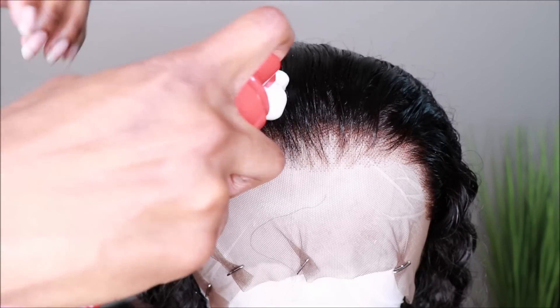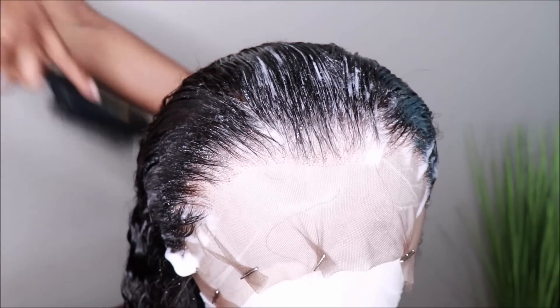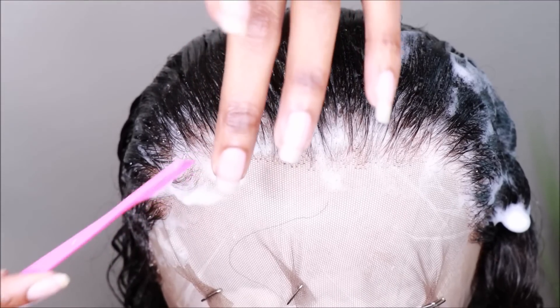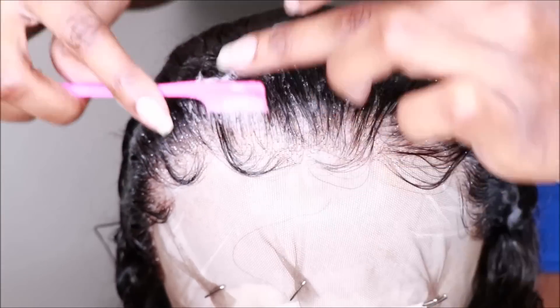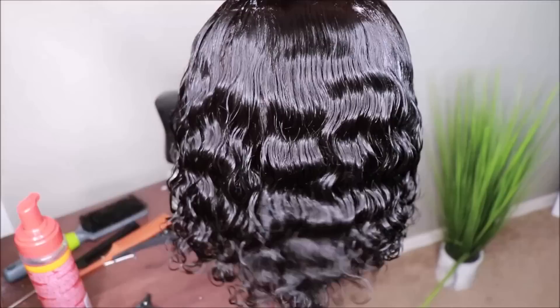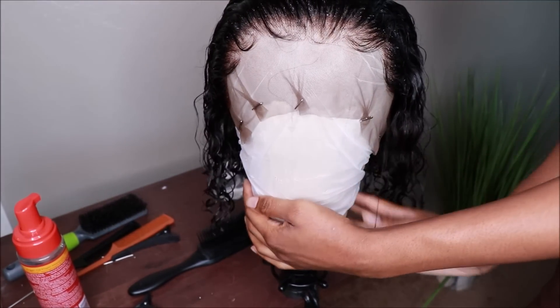I applied my wig to my canvas block and I'm spritzing it down with a little bit of water, then following up with my foaming wrap mousse. You guys will notice I am not tweezing or plucking anything — this unit does not need it. The wig is pre-plucked along the hairline, so you're good to go. You just need to bleach the knots and you're ready to go. Right now I'm just going to lay the baby hairs. I'm also going to redefine the curls in the back using a little bit of water, foaming wrap mousse, and my Denman brush.